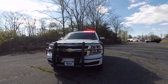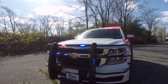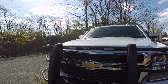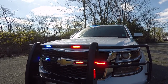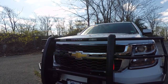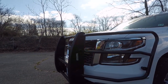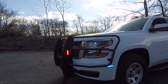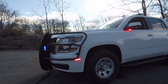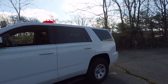All the lights in the front of this vehicle have the white scene override for front takedown, left alley, right alley, and rear scene. We have SoundOff Signal M-Powers on the front bumper along with SoundOff Signal Intersectors underneath the mirror. These also have the white override.